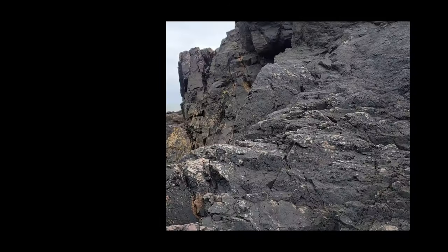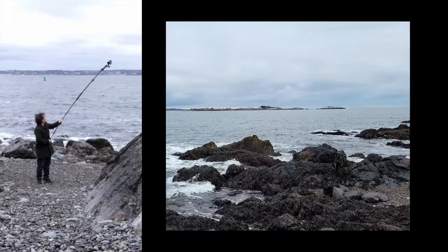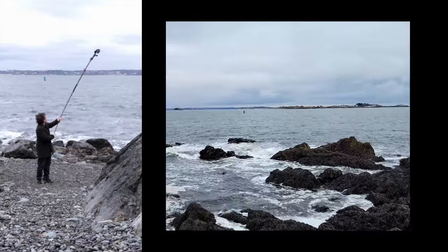This isn't a drone shot, but it's one that's taken from more than nine feet in the air, which makes it feel closer to a drone shot than one taken from the ground.